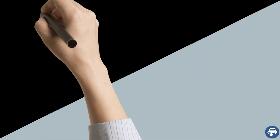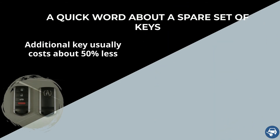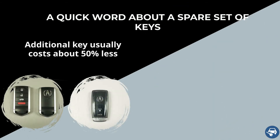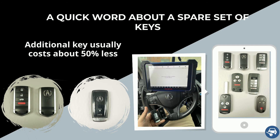Before we continue, a quick word about a spare set. Making an additional key when you already have a working key is much cheaper and faster. Therefore, we highly recommend getting two keys, as the second key should cost less than half.